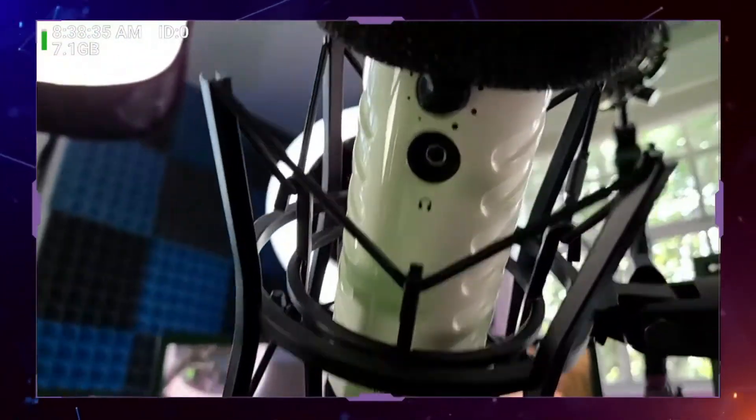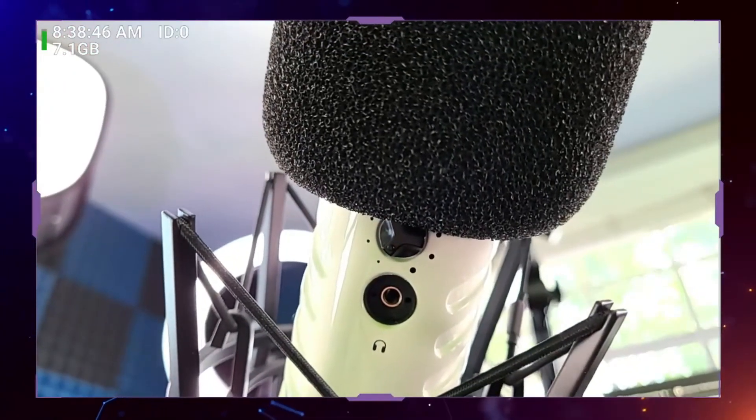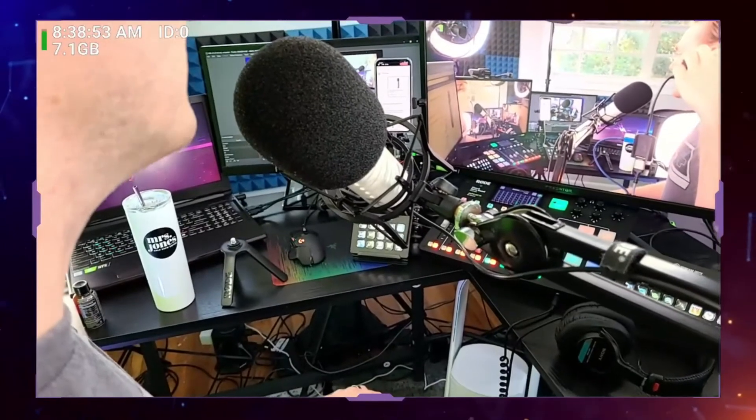On the bottom of the microphone, it's got a headphone jack and a volume knob. You can plug in headphones right here in the bottom of the mic and monitor yourself in real time, which is really cool. I like that about this mic.